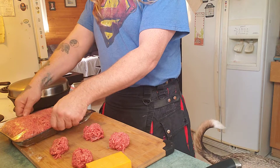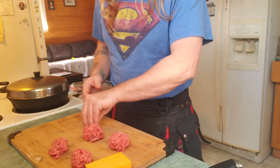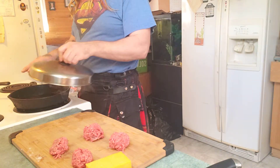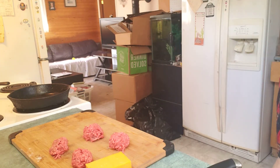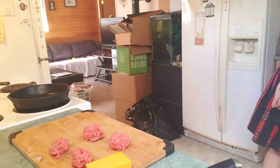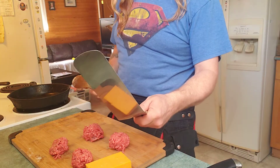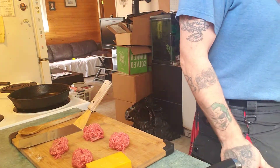Pack the rest up and put it in the freezer. Maybe you make some tomorrow. Now get your pan hot over here — you're gonna need something to push with. Got to make sure it's hot enough.